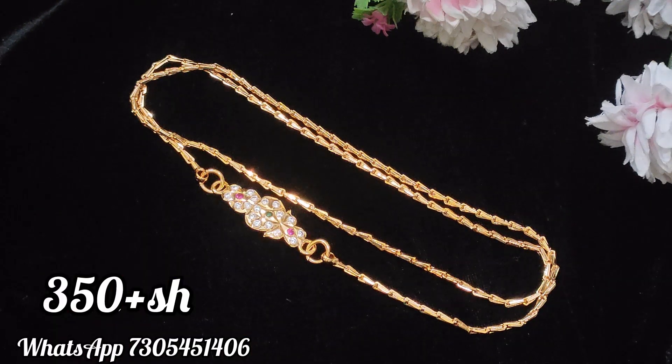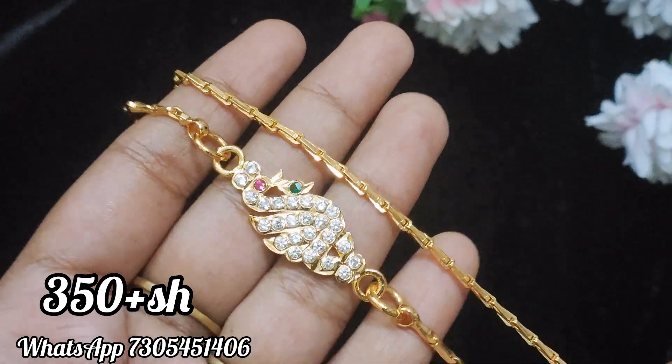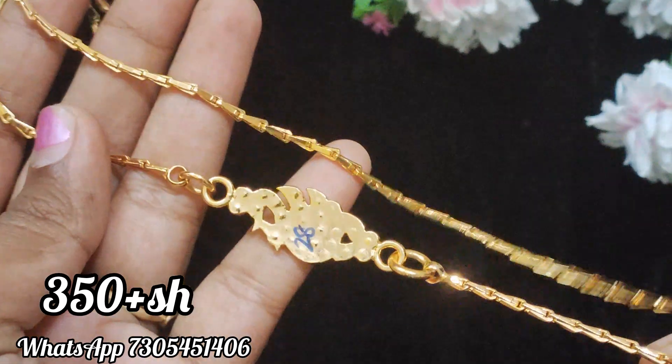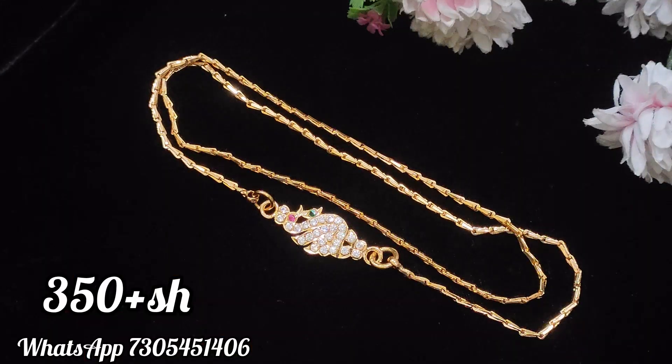Let's see the next design — this is the peacock model. This is the pink, white, and green color stones mix. The finishing is the same. You can choose the peacock model. This is the back side closed setting. The chain is the same pattern.